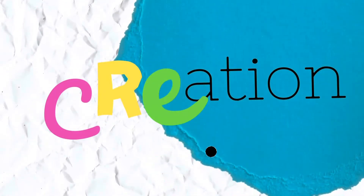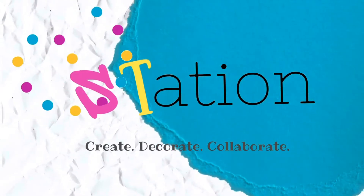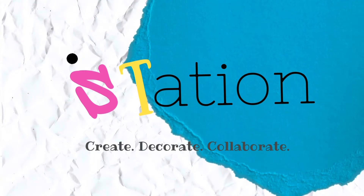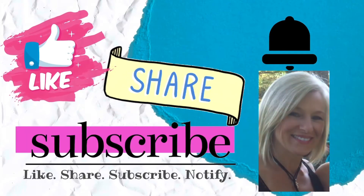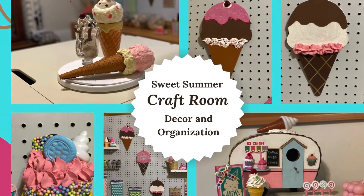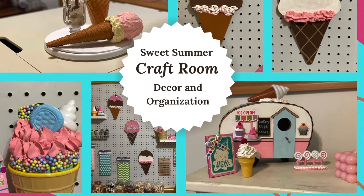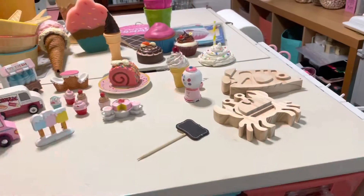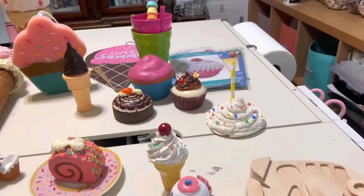Welcome to my creation station. My name is Marla and if you love crafting then I love you. As we are entering the late summer season I'm holding on to it as long as I can. For today I have some sweet summer crafts that I use to decorate my craft room. Here's a look at some of the things I'm going to be choosing from to help decorate my craft room.